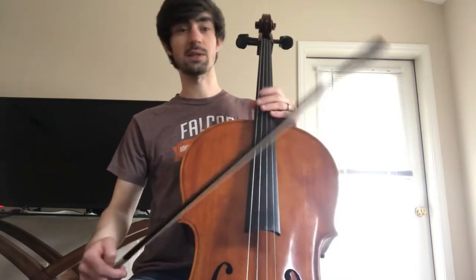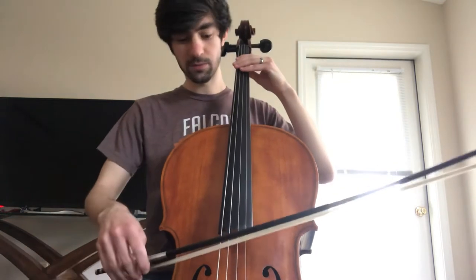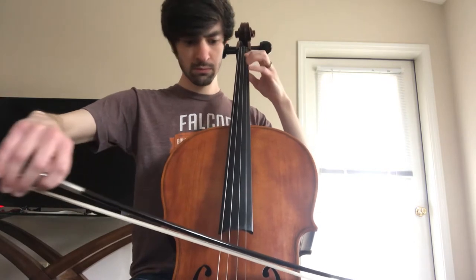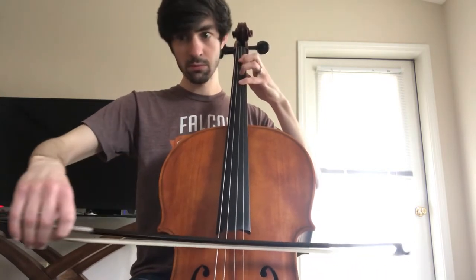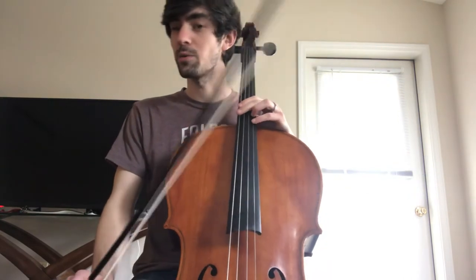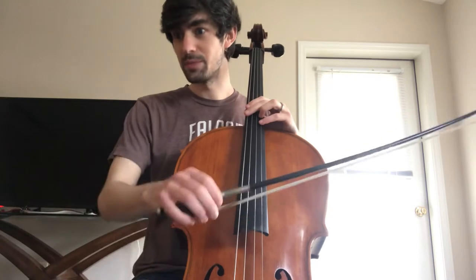Let's try those four measures with slurs now. If you messed up, go back and try it again. That's a bit tricky — it starts on up bow. If you start on down bow, rewind and try it again. You do up, down, up, down.